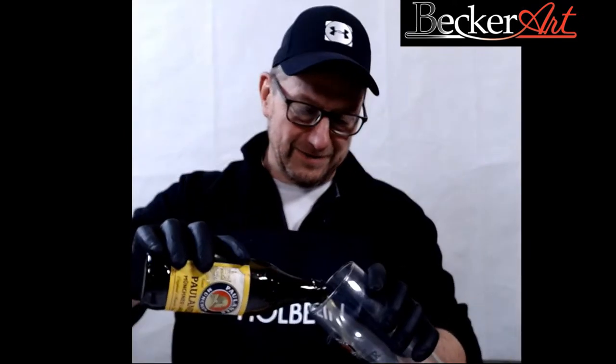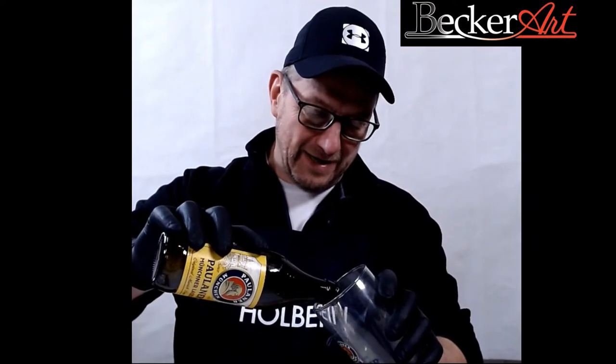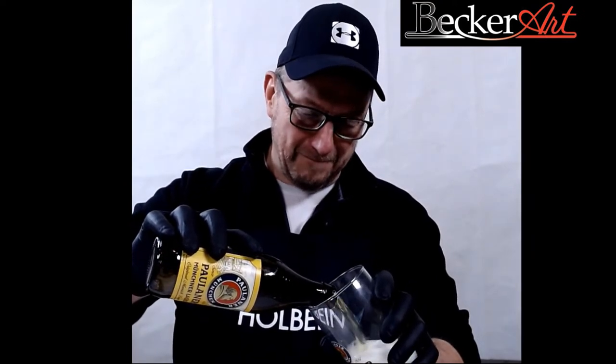I just didn't have anything else. I forgot to get the beer out this week, so let me just pour this out really quickly. We'll get going for a Happy New Year. This is one of four different types of beer in the case I had gotten.